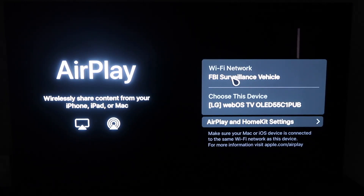One thing you want to make sure of is that your Wi-Fi — here's my Wi-Fi, 'FBI Surveillance Vehicle' — you want to make sure that your Wi-Fi on your TV and your iPhone are on the same Wi-Fi network.